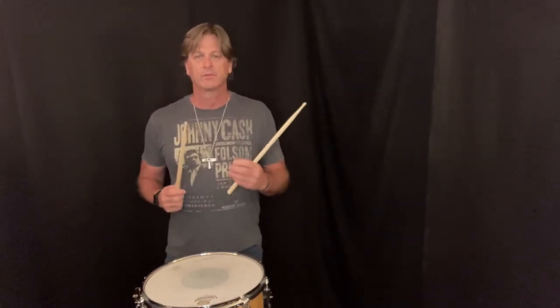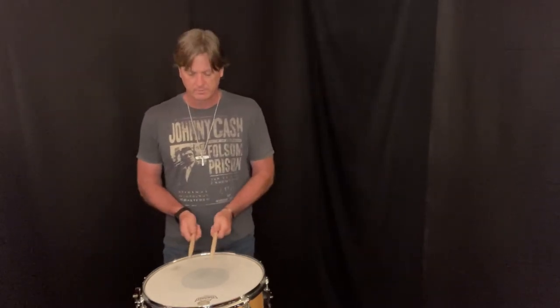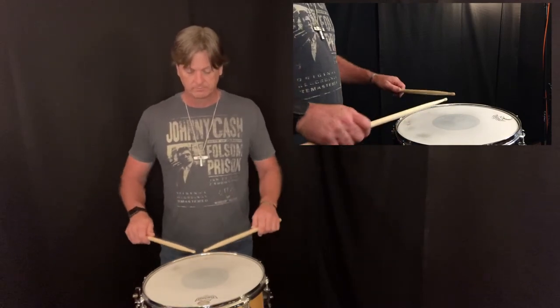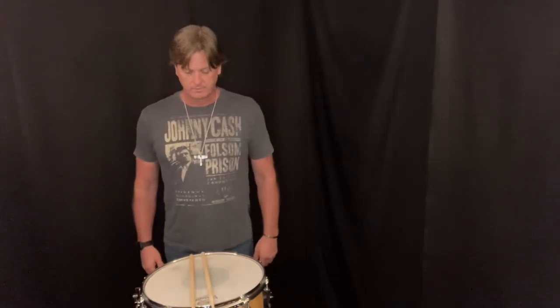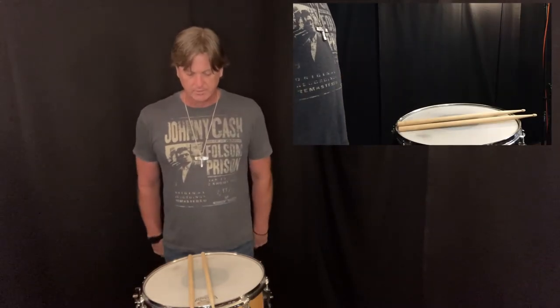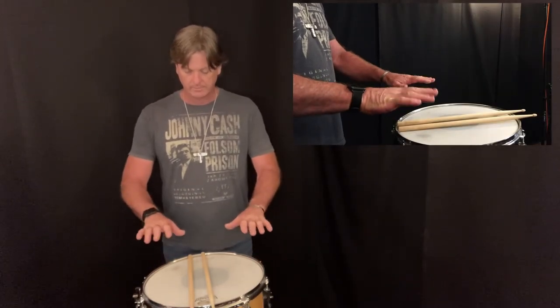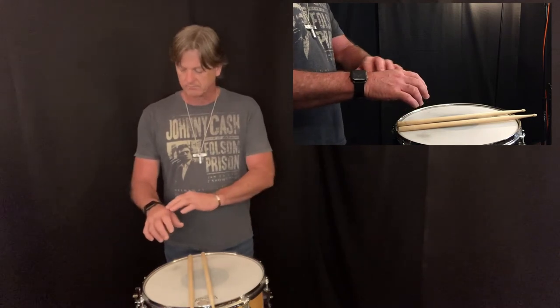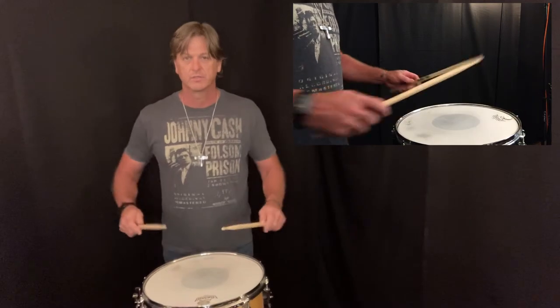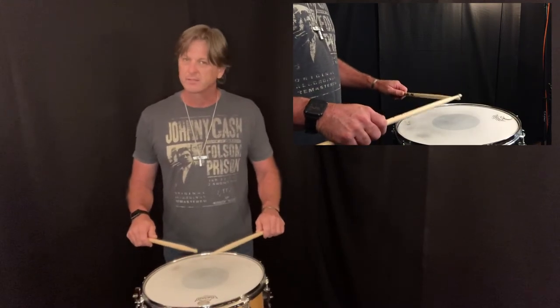Within matched grip, there are three different types of grip or ways you can position your hands: French grip, German grip, and American grip. I prefer American grip. When I stand up straight and have my arms up at my sides and just put my forearms up, I'm not naturally going to do that — I'm going to have my hands a little at an angle. So that's how I would position it when I play, and I think that's American grip.